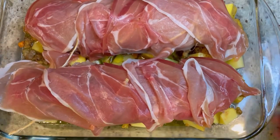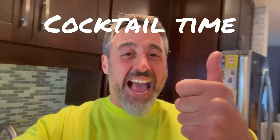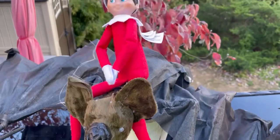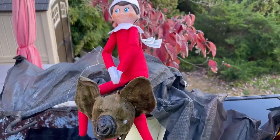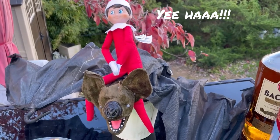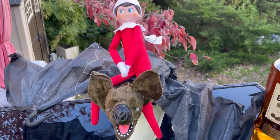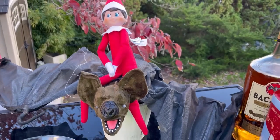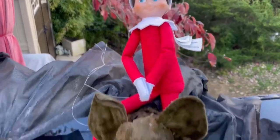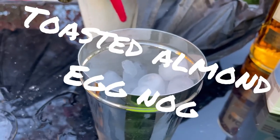It looks like we've got some time to kill so you know what that means — it's cocktail time! All right, so for today's drink — what's happening here? Why is there an elf on the shelf running a bat? Thanksgiving is between Halloween and Christmas so it's kind of a hybrid thing. You do you, elf. Anyway, today's drink is a toasted almond eggnog.